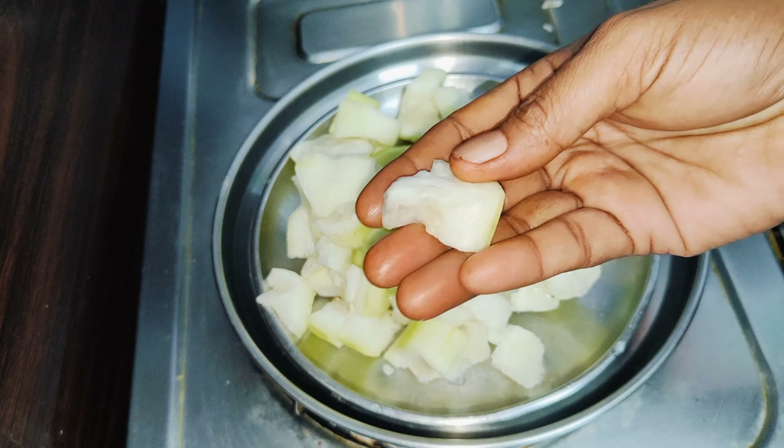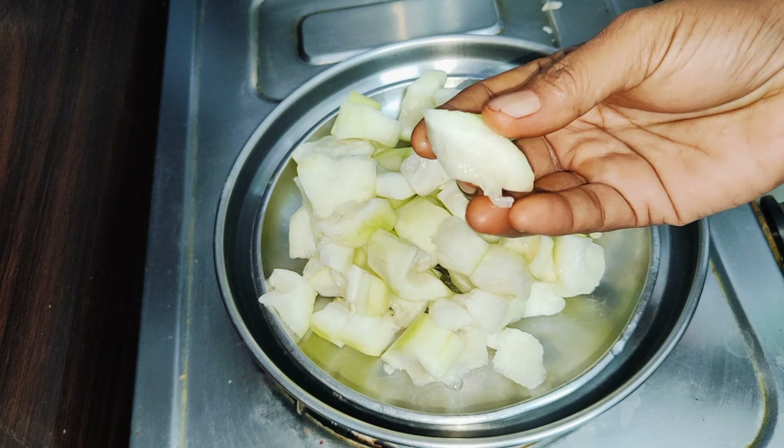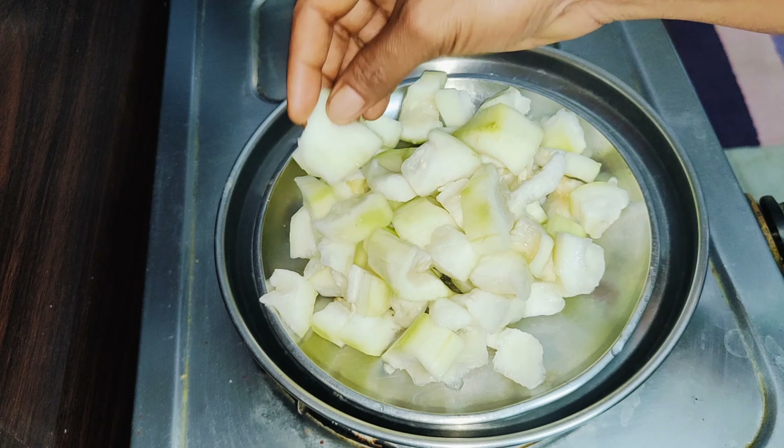Hi friends! Welcome to Pallnadu Kitchens! Today, I'm going to show you a great breakfast.